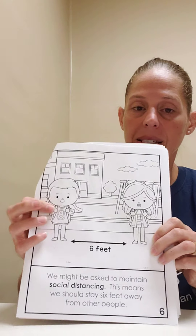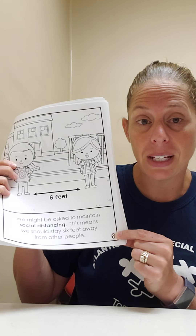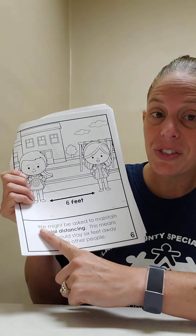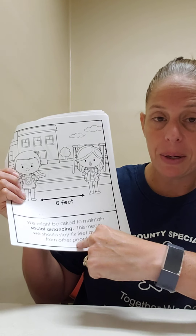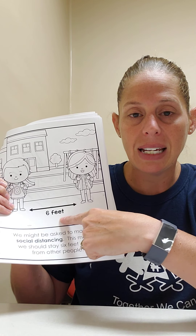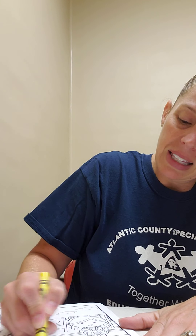Touch the number six. This is very important. Let's read and see. We might be asked to maintain social distancing. This means we should stay six feet away from other people. Touch the number six feet. Let's take our yellow crown and highlight six feet. Touch yellow. Good job. So we're going to highlight six feet. You can trace your arrow six feet.